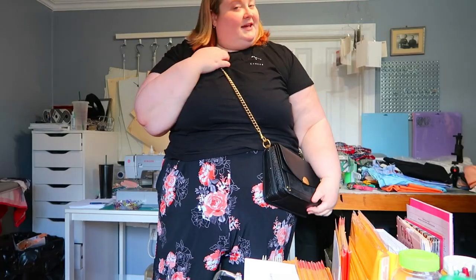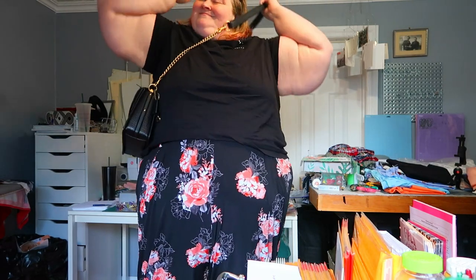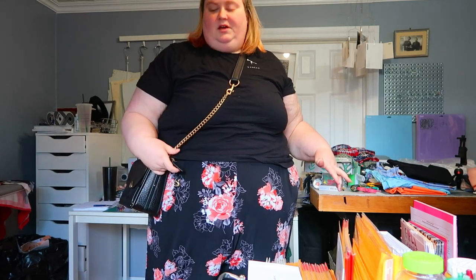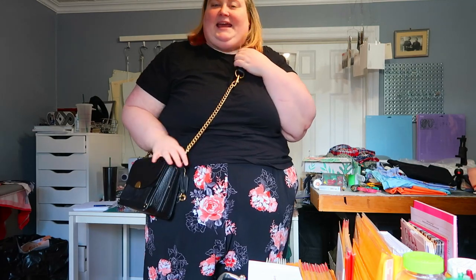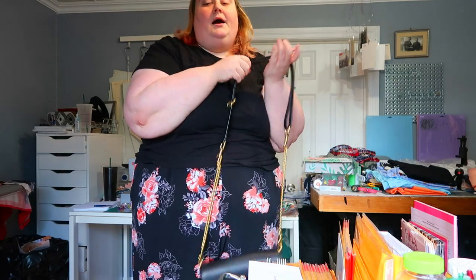Now I'm going to show you what it looks like on — I don't have a lot of space back here so it might get a little awkward. This is what it looks like on. The buckle comes to the front for me. I'm left-handed so I wear it on my left side. If you were to wear it right-handed, you'd get the bag charms at the front. You can flip the whole setup so the buckle is on the other side.